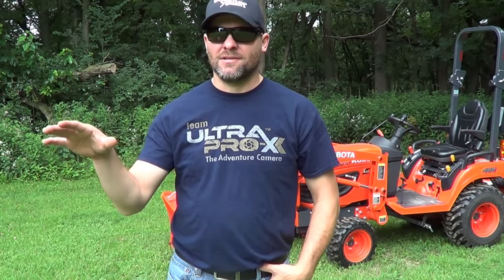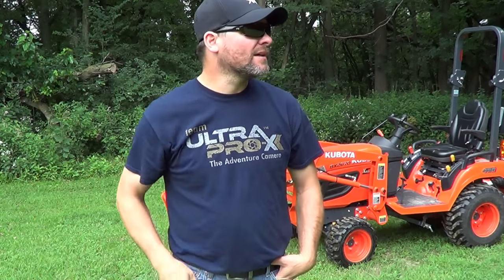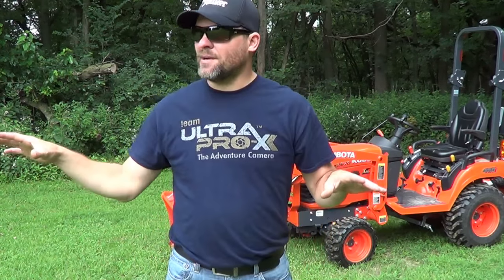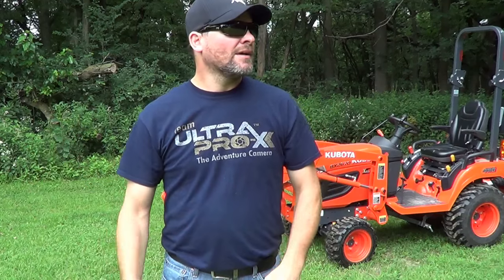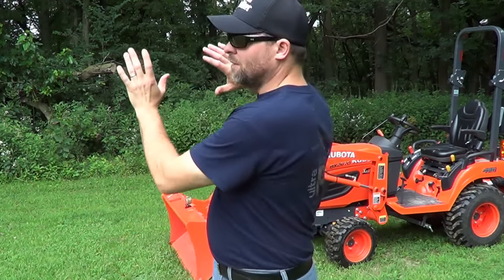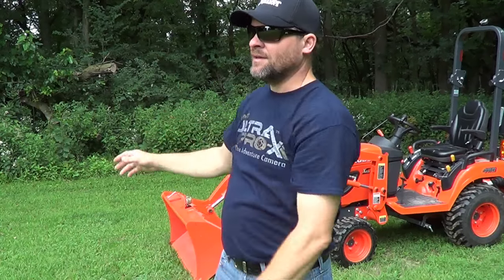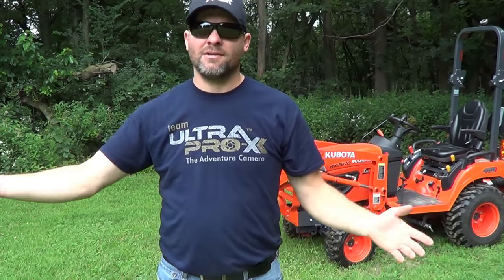Hey folks, my grand staff here at Whitetail Stalker. We're getting ready to put a food plot in this yard right here of the landowner that I have permission to hunt. It's a perfect spot for a food plot — kind of tucked back in here off the property a little bit. We've got a big woods over here and big woods down this way. All this right here is just her yard, and she really don't use it.